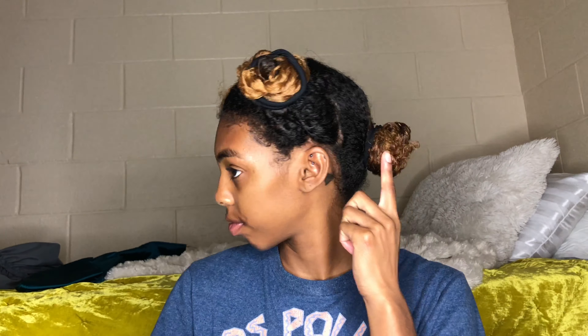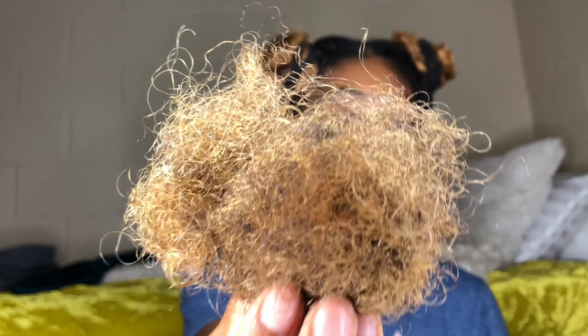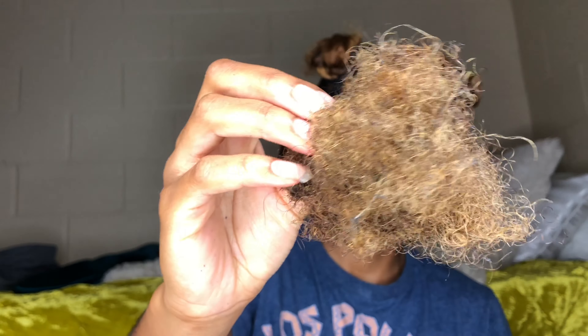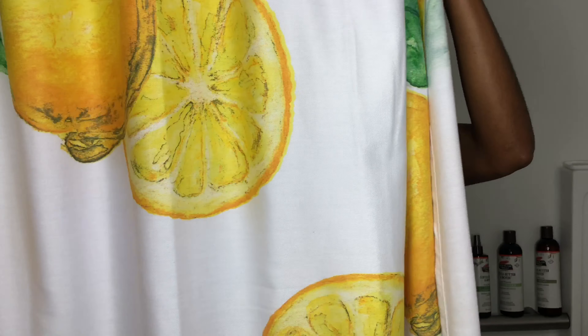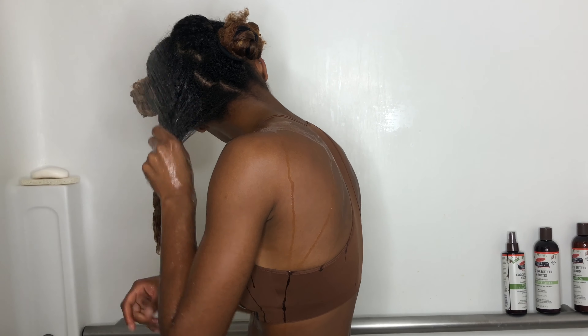Look at all that hair from just one little section! I have so much hair — y'all are gonna see this big old hair ball. I really hate shed hair, it's so nasty. But come join me in the shower!